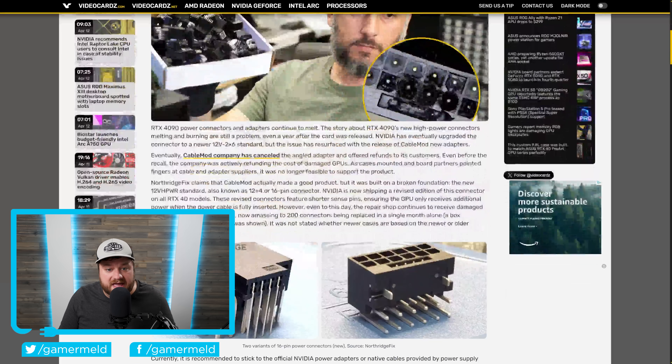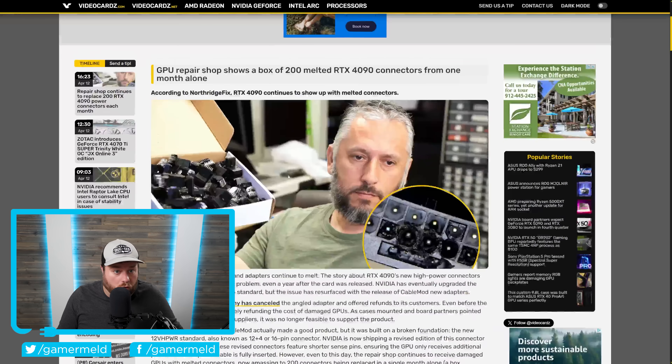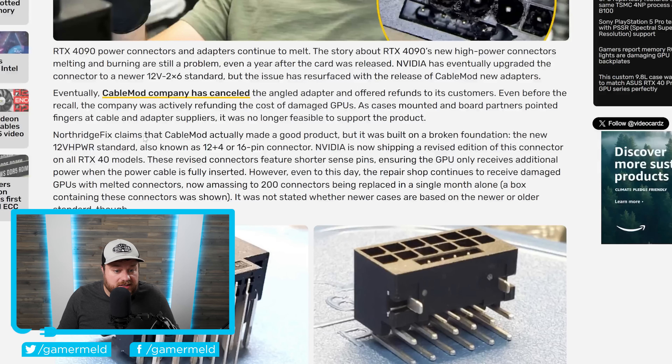If you remember, CableMod actually canceled their angled adapter and pretty much all of their adapters, offering refunds. According to Northbridge Fix, there's actually not really an issue with the CableMod connector itself — they claim CableMod made a good product, but it was built on a broken foundation, i.e., this connector.